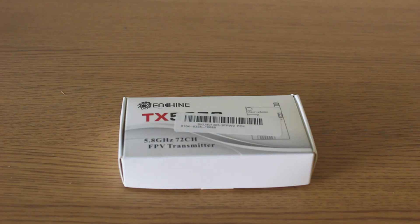Aloha guys, welcome back. This is Ukulele FPV and today we have a review on the Eashin TX5258.